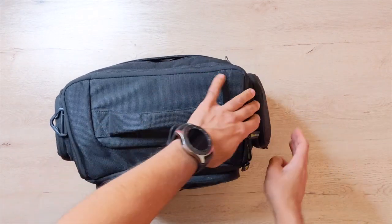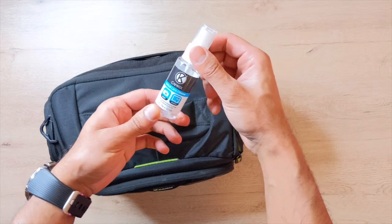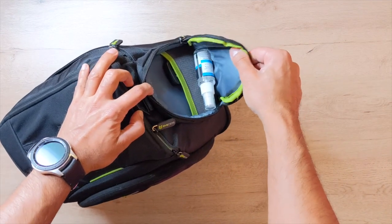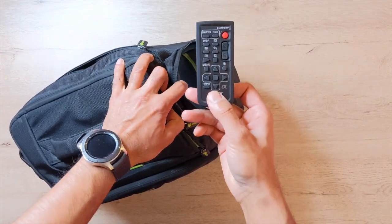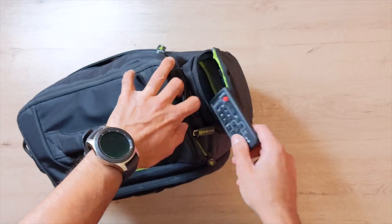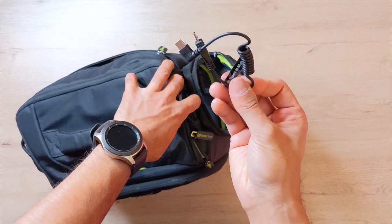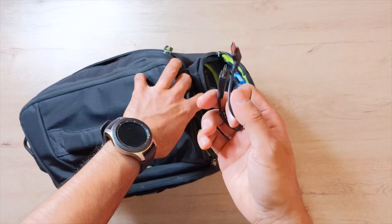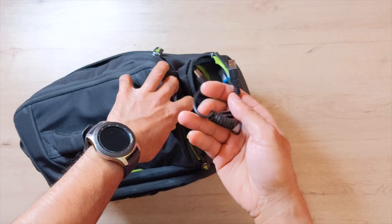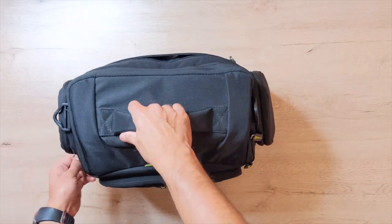On the left-hand side pouch I have a cleaning solution that you spray onto your lens and clean with the microfiber cloth. I also have the Sony wireless remote, which connects via Bluetooth so I can start and stop recording when filming by myself. There's also a cable in here for my gimbal — it's the Feiyu Tech AK2000S cable, which allows me to connect my camera to the gimbal directly without worrying about Bluetooth settings cutting off.